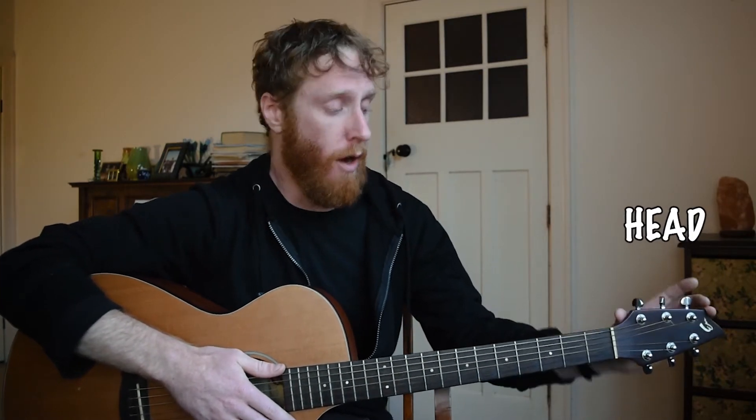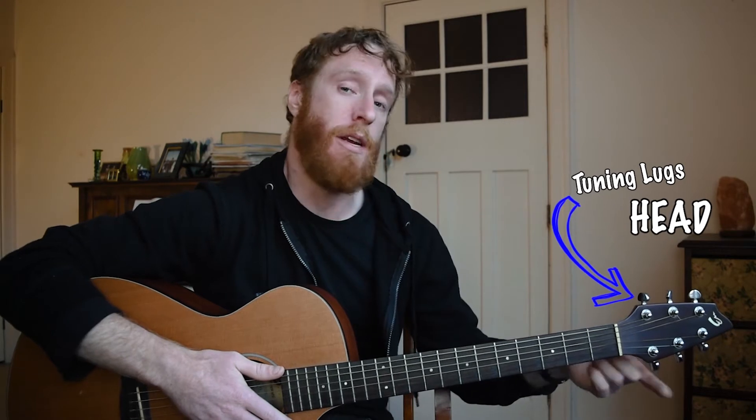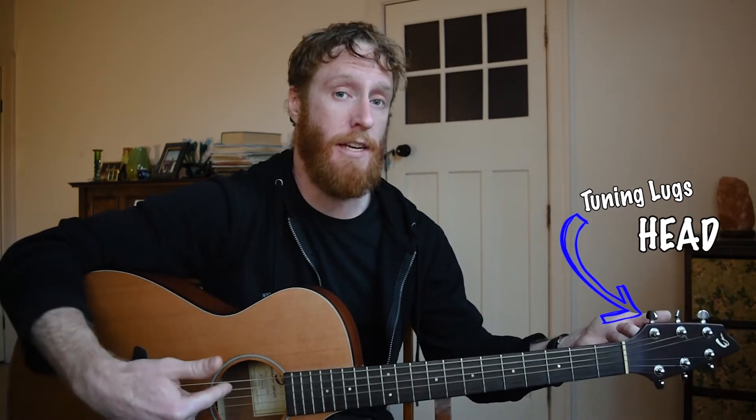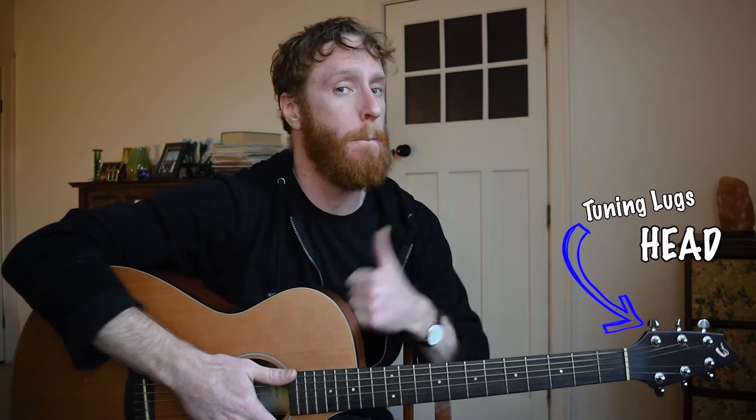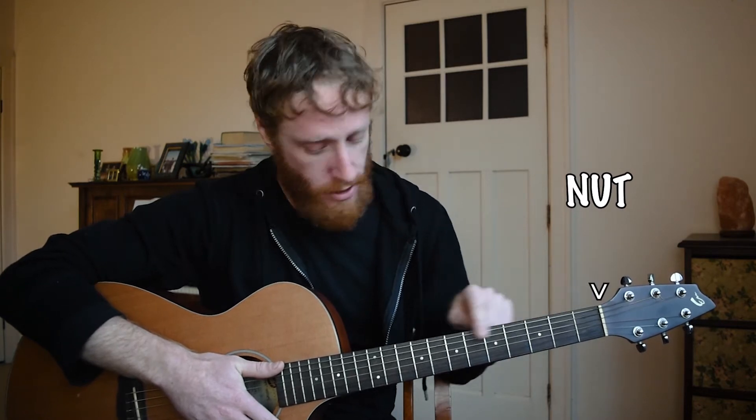On the headstock we have our tuning lugs or machine heads, and we use these to change the tension of our strings so we can change the actual notes. When changing a string we can tune it up.